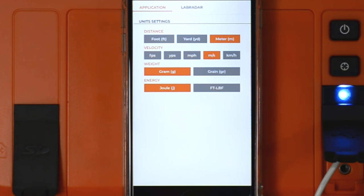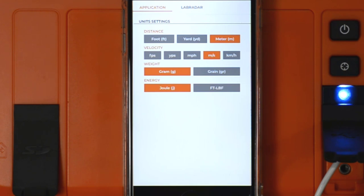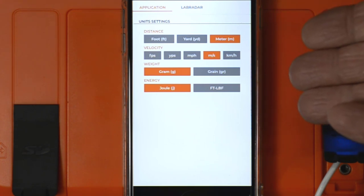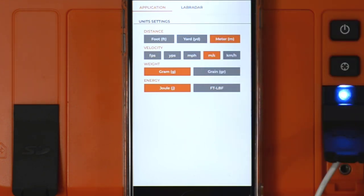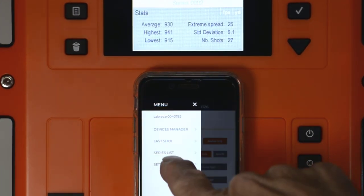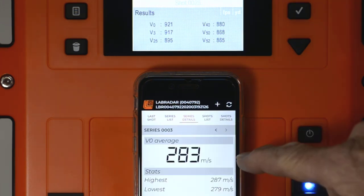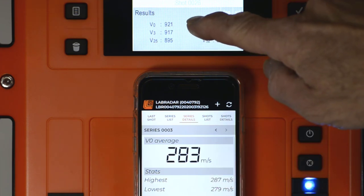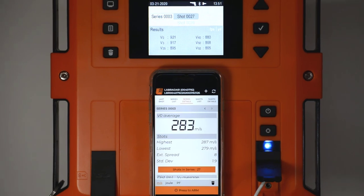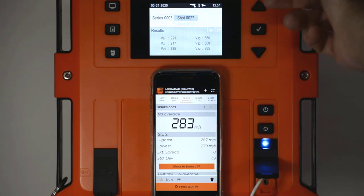Why the app allows you to set display units of measure differently from the unit, I'm not entirely sure. I guess if you're shooting internationally and don't want to change your unit, you can display amounts on your mobile app using more international units of measure. I'm going to go back to the series, go into Series Detail — and if you look, V0 averages are in meters per second while up here it's still in feet per second. I'll go back off camera and reset the application to use the same units of measure as the unit.